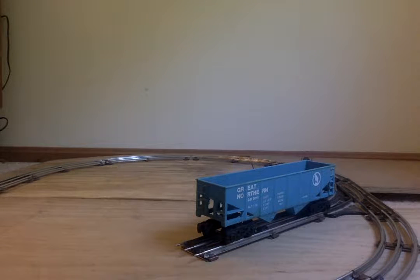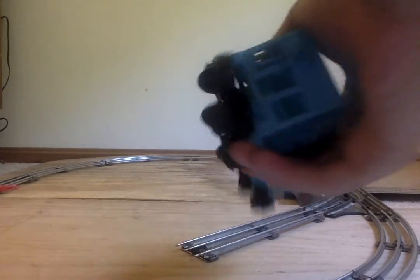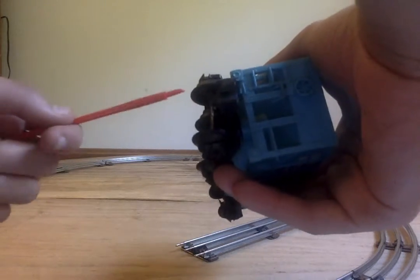It's all plastic except for the axles. This is all plastic, and the axles are the only thing that are metal.